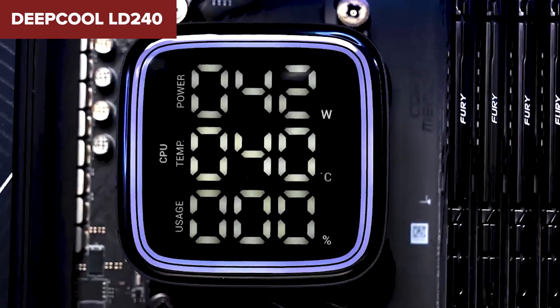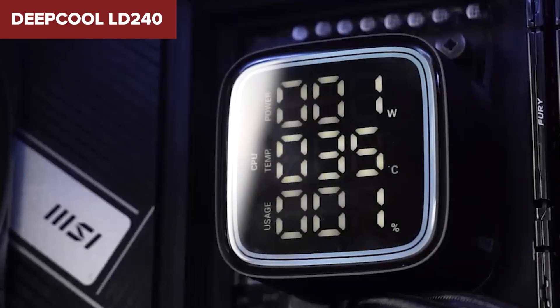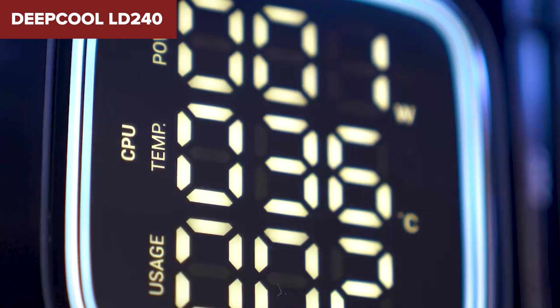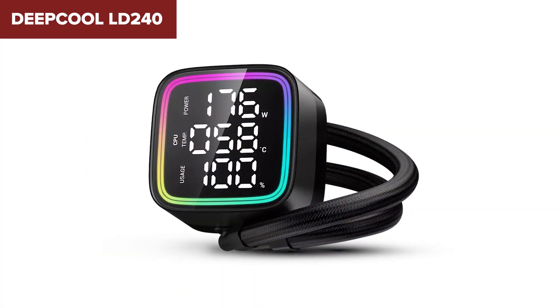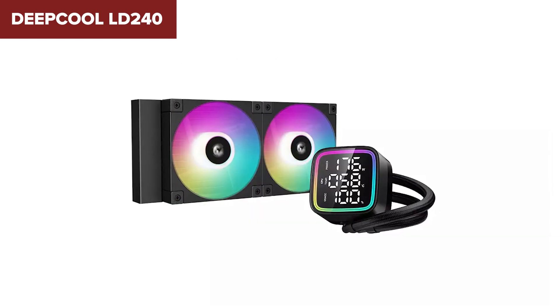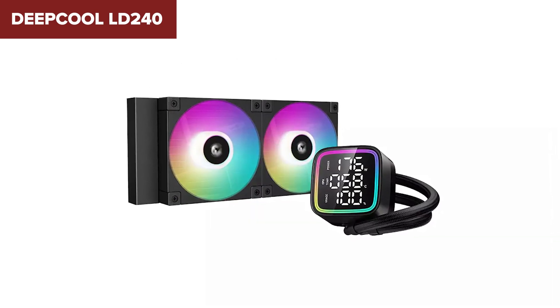In summary, this model offers excellent cooling performance and a host of modern features, making it a solid choice for gamers and enthusiasts. However, potential buyers should be prepared for a slightly complex installation and occasional noise at peak performance. For those interested, there's an Amazon link to the product in the description below the video.